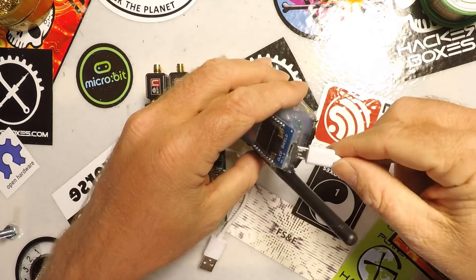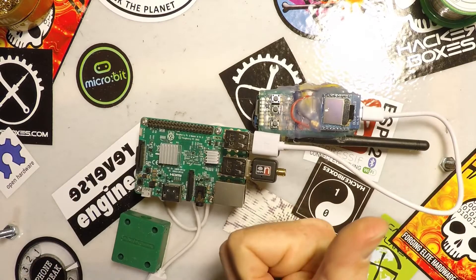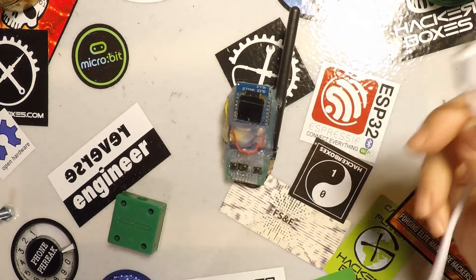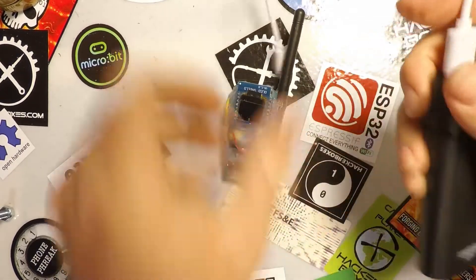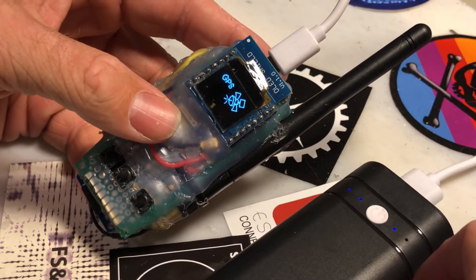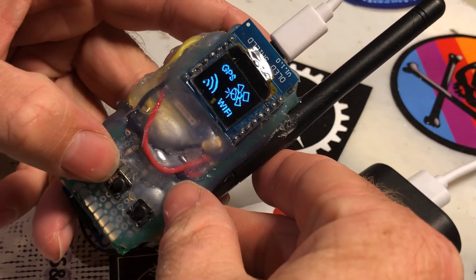You can also use it as a USB device for things like a Raspberry Pi project that just needs easy GPS functionality without building all kinds of stuff. I'll show you the menu system real quick because I'm so proud of the UI that I made for it. I'm just plugging it into a portable phone charger here. Alright, so it's booted and we can jump through the menus.